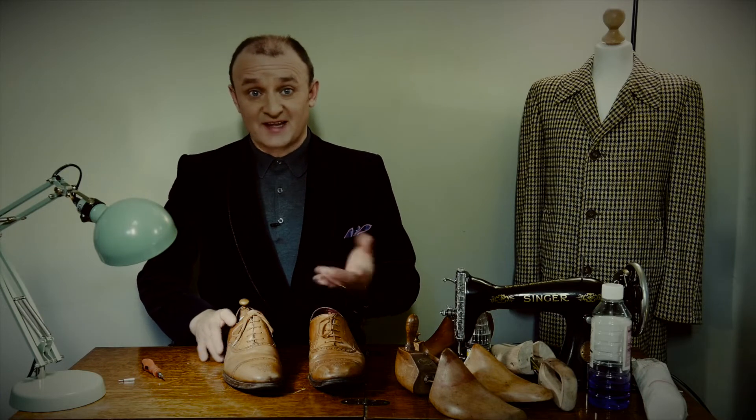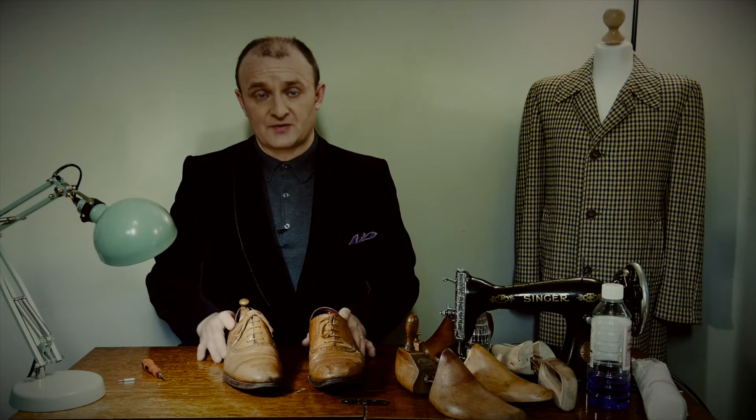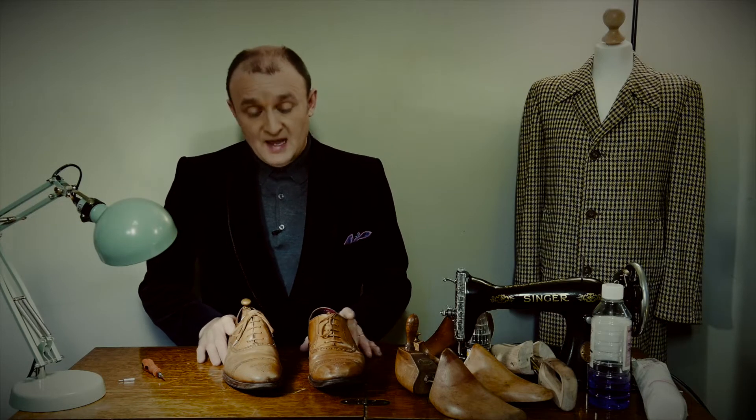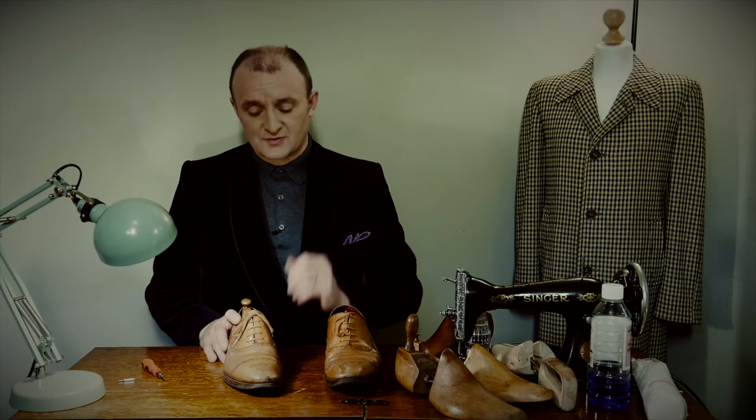I walk for miles in them — on the beach, they get wet in the rain. I just wear them because I know I can revive them afterwards, and now the time has come to reshape them, and I want to share that with you and show you what to do.